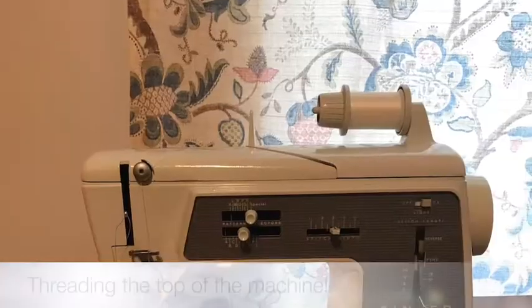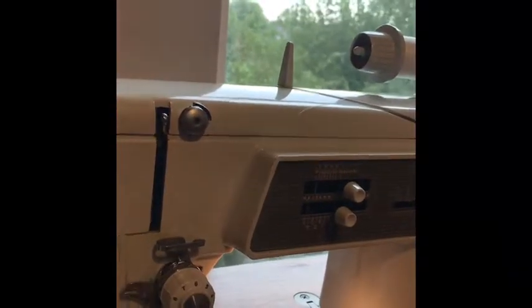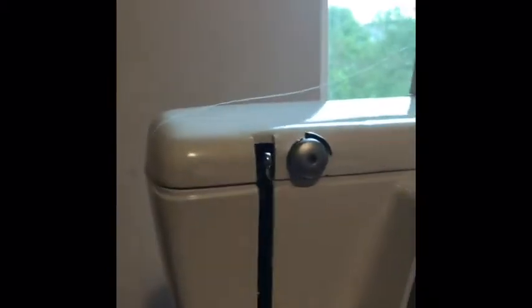So first let's go over threading it. I'm going to thread the top of the machine first because that's just essential. You'll start out with going through this hoop right here. You have to thread it with your fingers through the eye. Now you'll take it through this little metal thing right here. You'll take your thread and wedge it in there and make it go in like that, and then we're going to go back out.